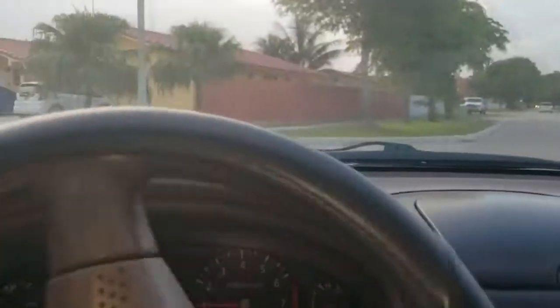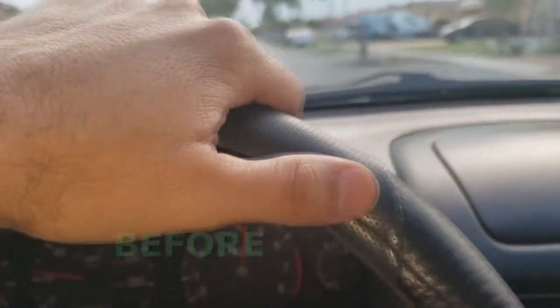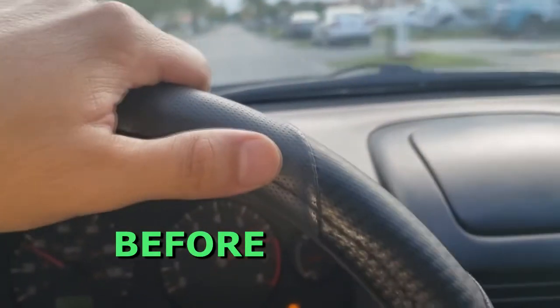Here's the car before it had the cold air intake, off-carriage on the engine.